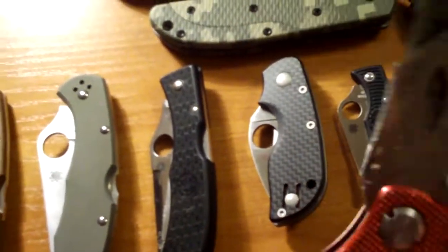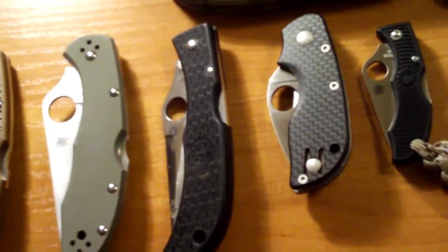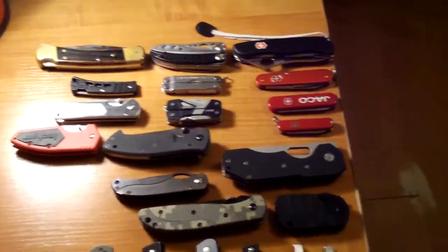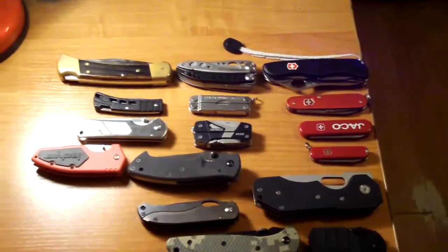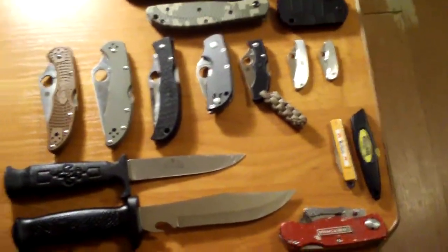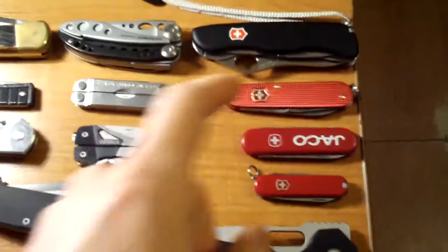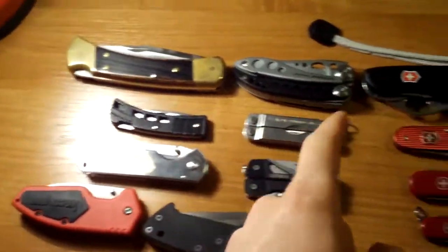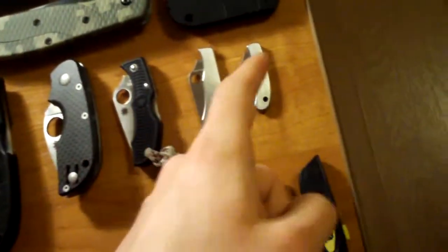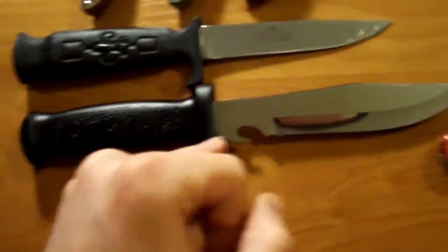So that's my whole collection that I have gathered in 2010 up until now. Let me give you guys an overview of the whole collection, and let's actually count them. 1, 2, 3, 4, 5, 6, 7, 8, 9, 10, 11, 12, 13, 14, 15, 16, 17, 18, 19, 21, 22, 23, 24, 25, 26, 27, 28. 28 knives.